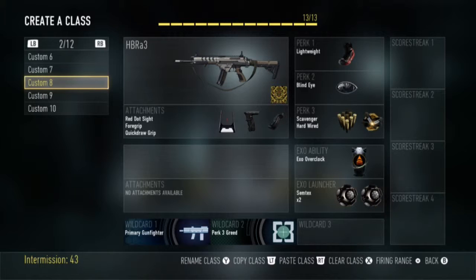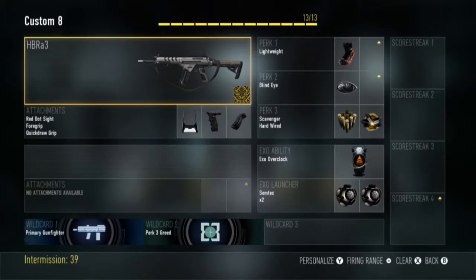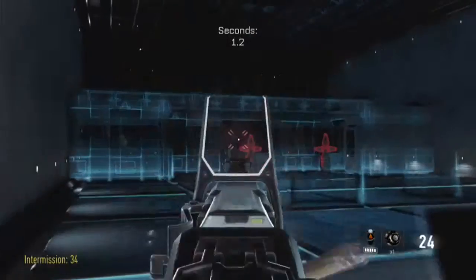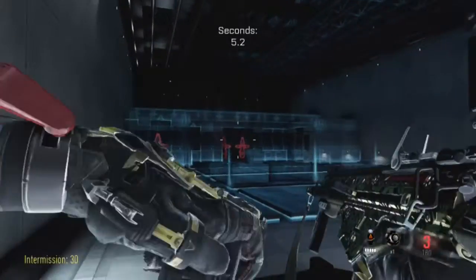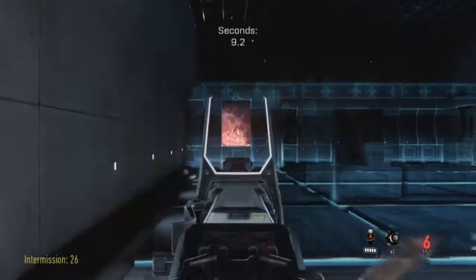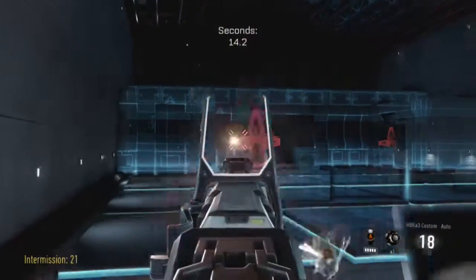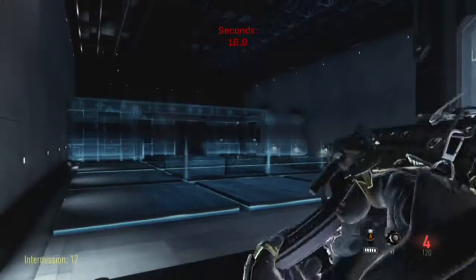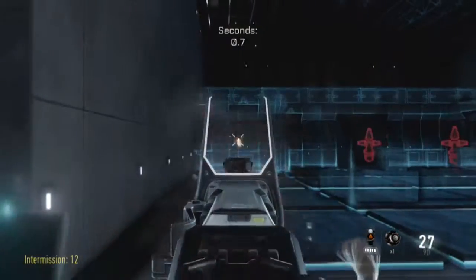That is the class. Red dot. Force grip. Quick draw. Lightweight. Blind eye. Scavenger. And I think the other one was... I actually forget the other one, because I went too fast in this video. But anyway, you can follow the video and see what I put on there, and you can put that on your same class. Because this class, I'm telling you right now, is really good.